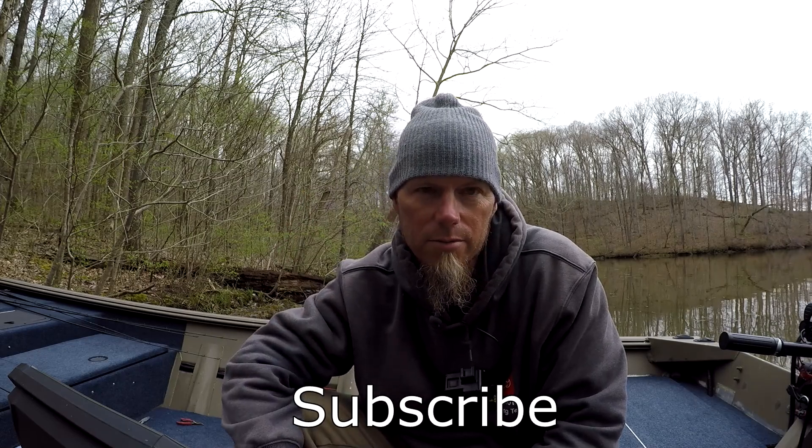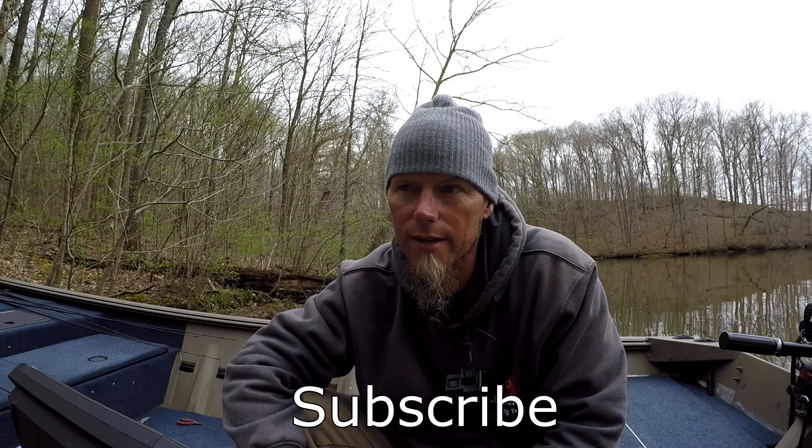That's all I really have about spinnerbaits — just wanted to share some tips and things I've learned over the years. Leave some comments and let me know if I missed anything, because I'd like you guys to add to this. If you haven't subscribed to the channel, please do, and give me a thumbs up if you appreciate the content. Until next time.